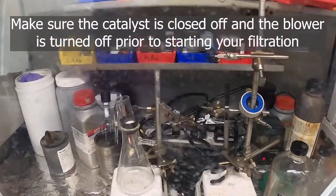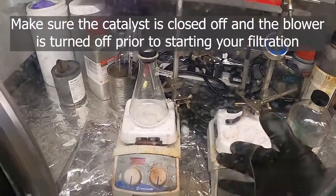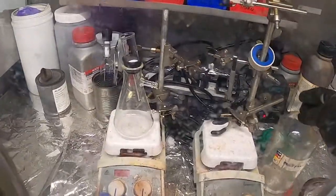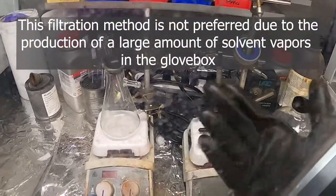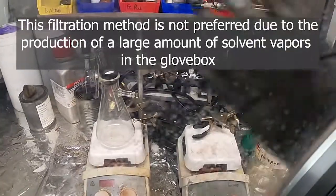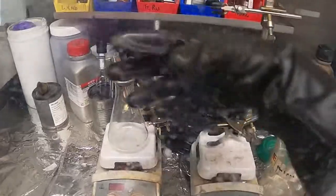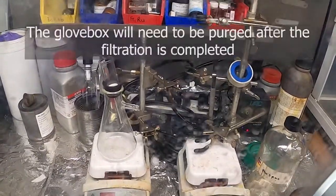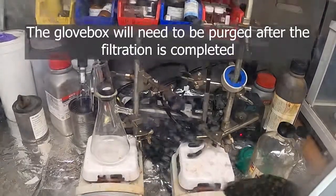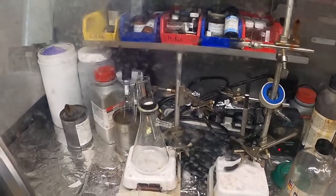The downside of this is that certain solvents you can't use — anything that's going to damage your catalyst you'd want to avoid. The downsides of doing air-sensitive filtration in the glove box are the solvent fumes that you get in your glove box atmosphere, and it's also a little bit more difficult than doing it on the bench. But this is one option, and if you can't do this, there are other options.